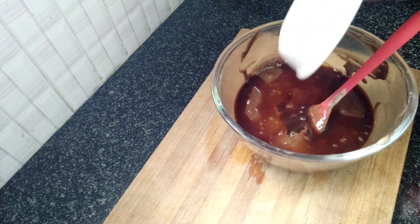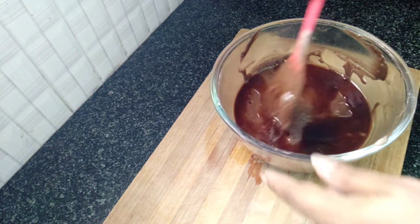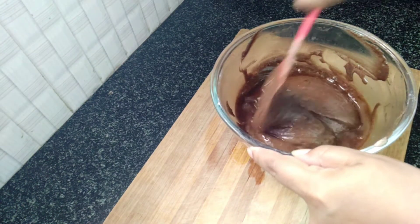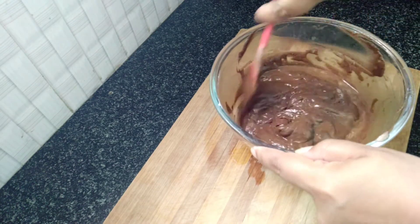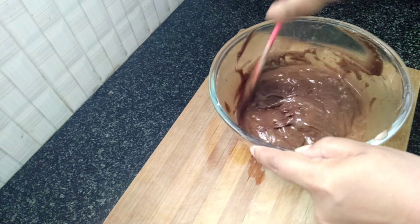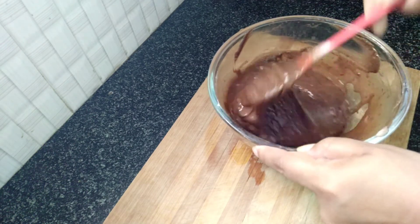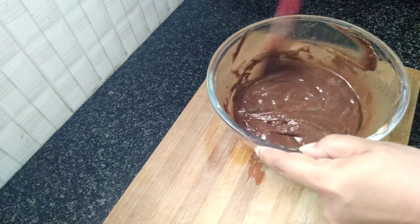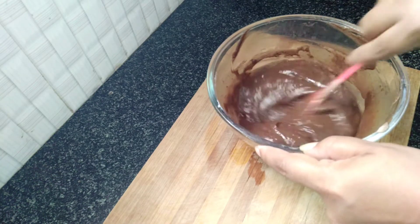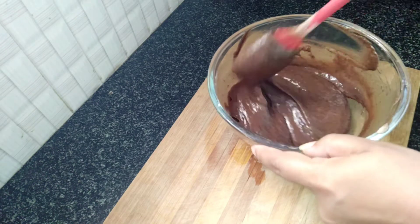We will prepare the cake batter — it takes about 1 hour to 1 and a half hours. We add a little more coffee powder and the batter will have a perfect consistency.